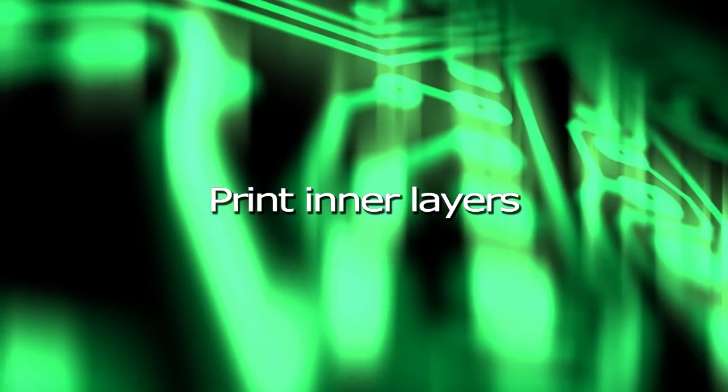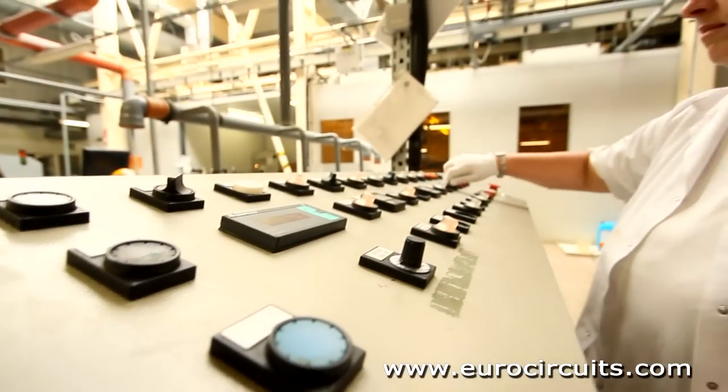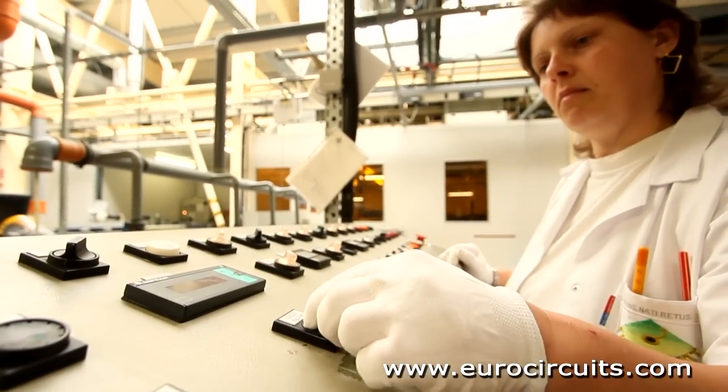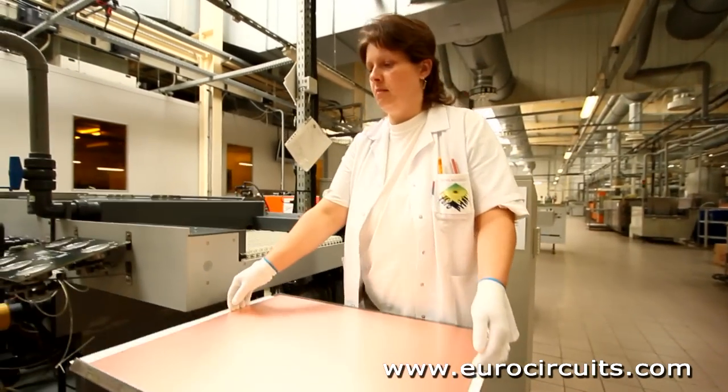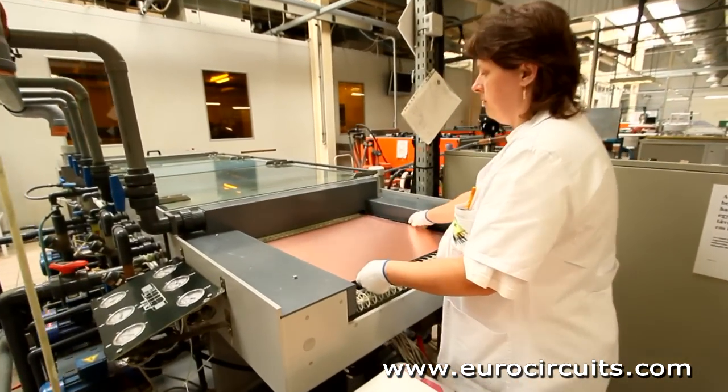Print Inner Layers. To produce the inner layers of our multi-layer PCB, we start with a panel of laminates. Laminate is an epoxy resin and glass fibre core with copper foil pre-bonded onto each side.